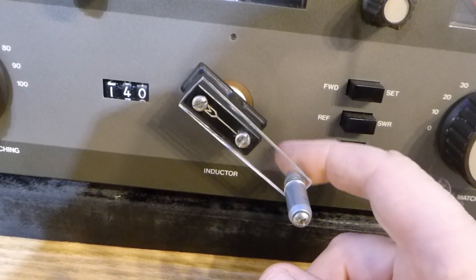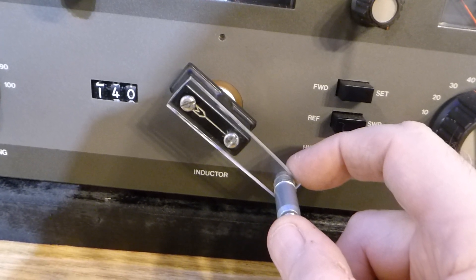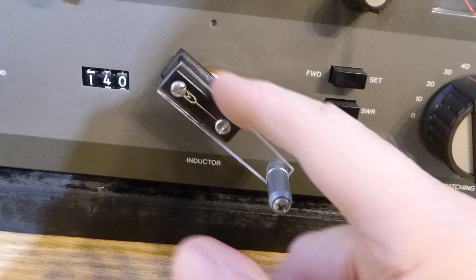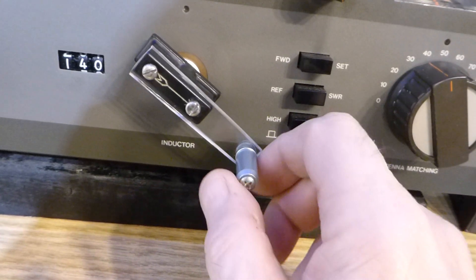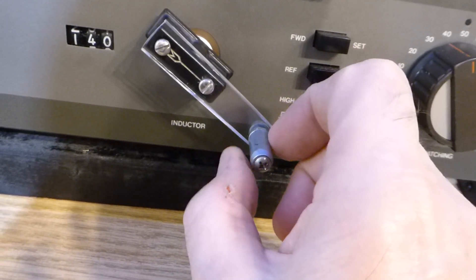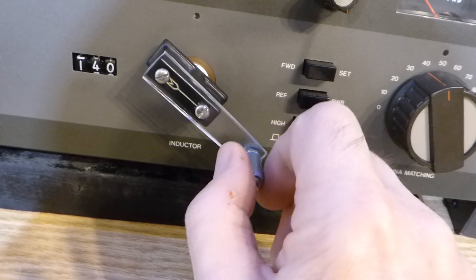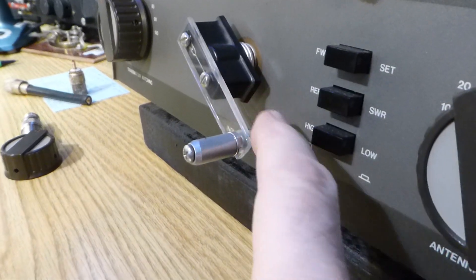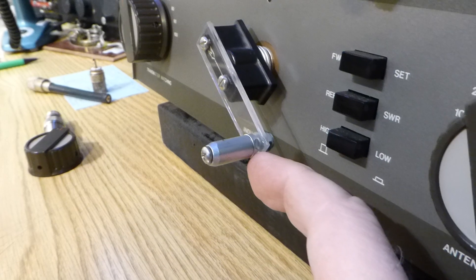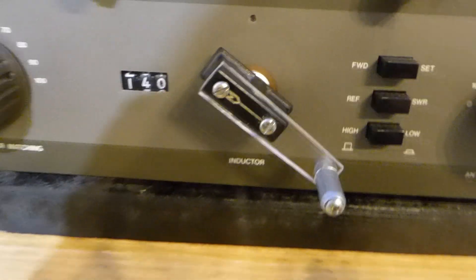I first tried 1/16-inch thick but then went to 1/8-inch thick polycarbonate lexan. I cut it with my 12-inch tin snips — I heated it for just 20 or 30 seconds with a heat gun — and then sanded the edge to make it nice and smooth. This is just a 3/8-inch steel bushing, threaded for an 8-32 screw, three-quarters of an inch long. There's a nut, a lock washer, and another nut that holds it on.